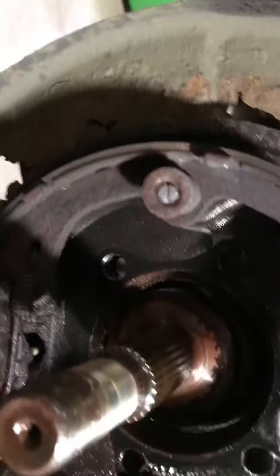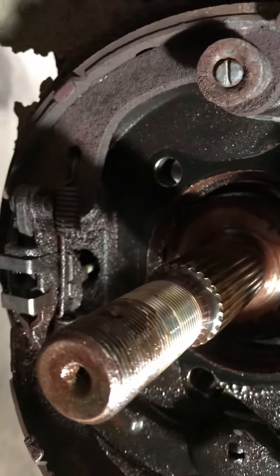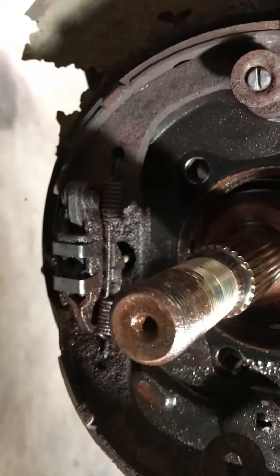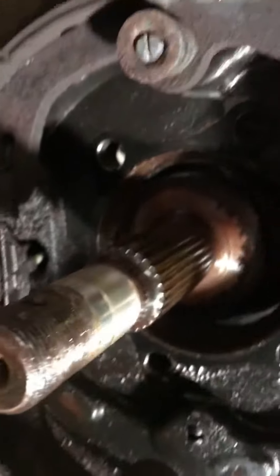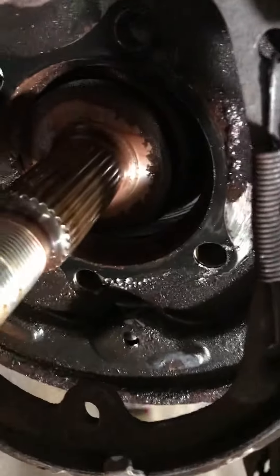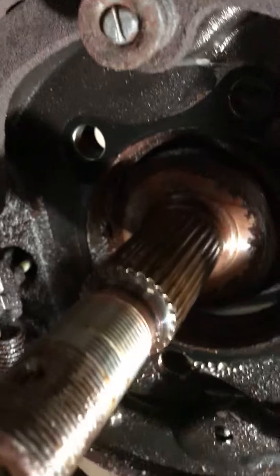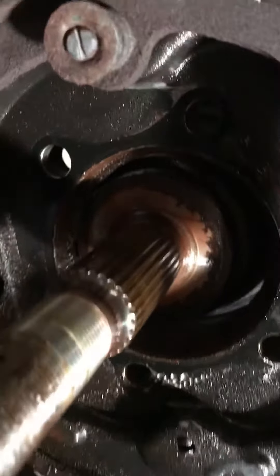This is an FX35 doing a rear wheel bearing replacement. Once you've removed your tires, calipers, and rotors, you need to remove four bolts — one, two, three, and four.